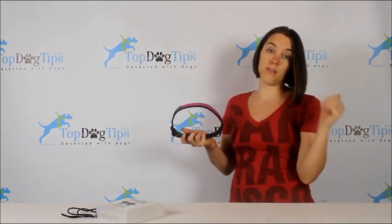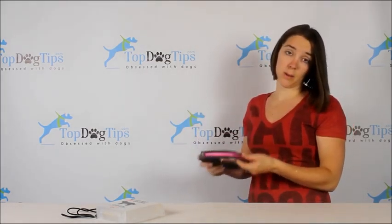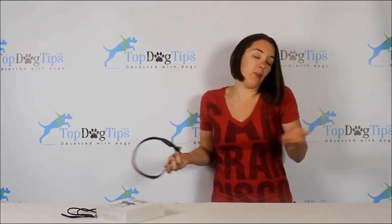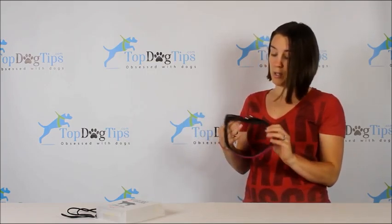Again, it has three modes: fast blinking, slow blinking, and then constant. It's water resistant but you can't submerge it. So if you have a dog that swims, you'll want to take this collar off and maybe only use it for walking. But if you get caught in a rainstorm or something like that, it's going to be okay. So: water resistant but not submersible.